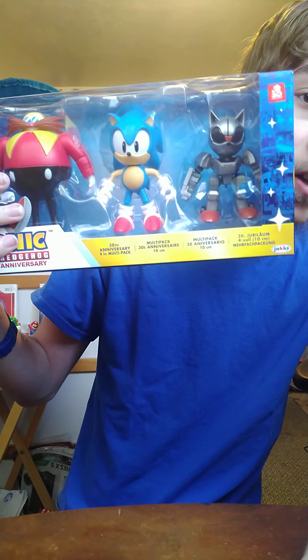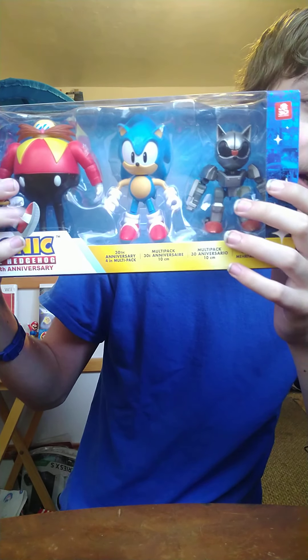I'm here with a 2.5-inch Classic Sonic — I have a 4-inch one — Modern Eggman, and Metal Sonic. Because today we have this: a Sonic the Hedgehog Jakks Pacific 4-inch 30th Anniversary Multi-Pack. Oh my gosh!